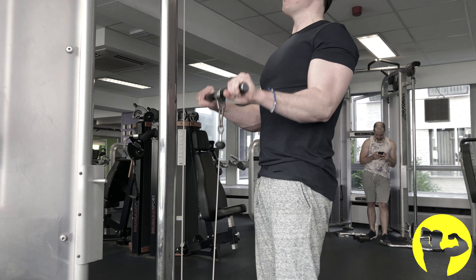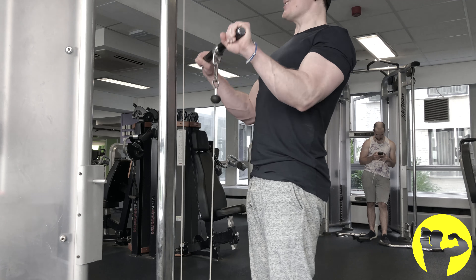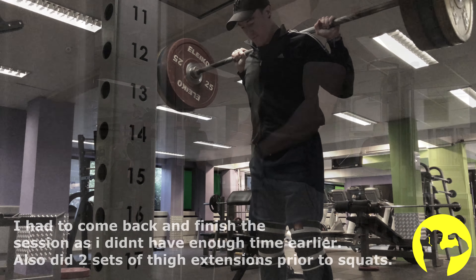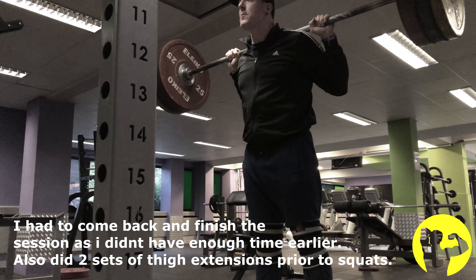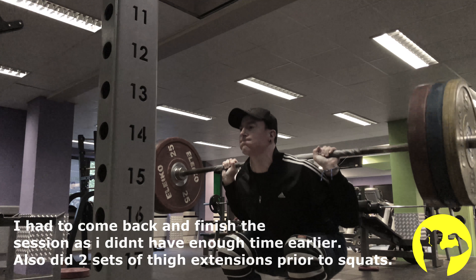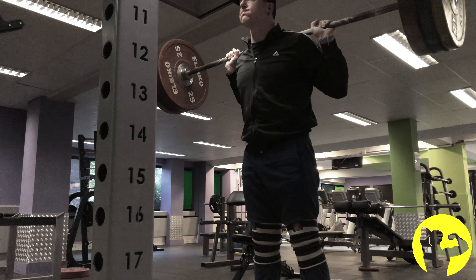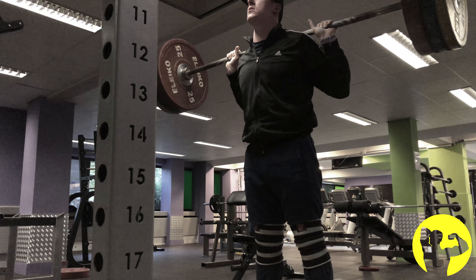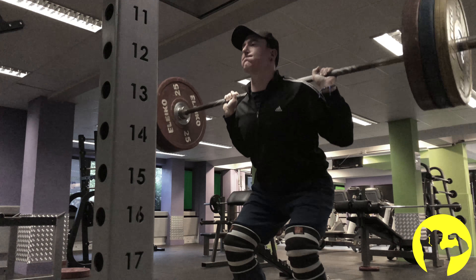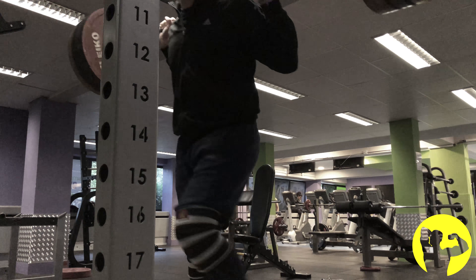I then move on to biceps — seated dumbbell incline curl, followed by single arm cable curl, and then some forearm work with a cable curl. I much prefer the cable curl to a barbell curl, just because the cable rotates. The bars I was usually using on the forearm curls don't rotate and it's much harder on the wrists — you're more likely to get aches and pains. With the cable it kind of spins around, so it's a lot safer and a lot more comfortable.